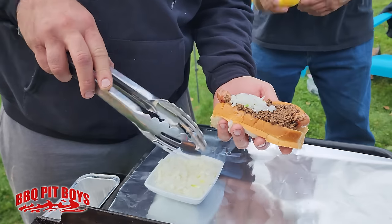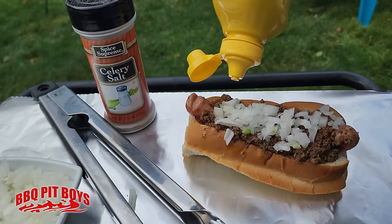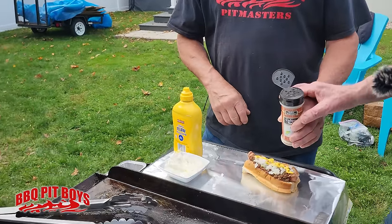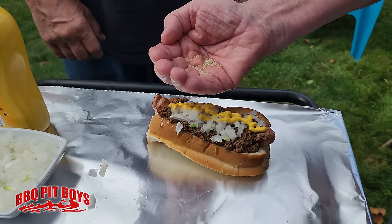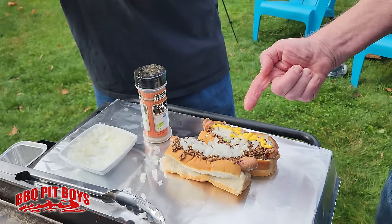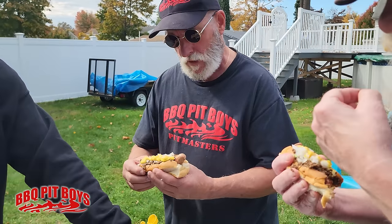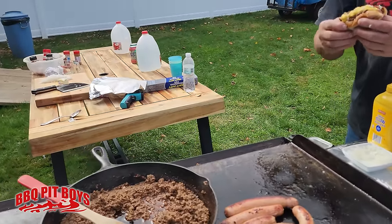Now the onion — you've got to have the onion. If you don't like onions, you're on the wrong damn channel. Now grab the yellow mustard. You can put a ton on it, people. And then the celery salt is very important — put it in your hand first and then pinch it on. Just a little bit, not too much. They are perfect. The mustard and celery salt give it the flavor — complex flavors just come right out at you.